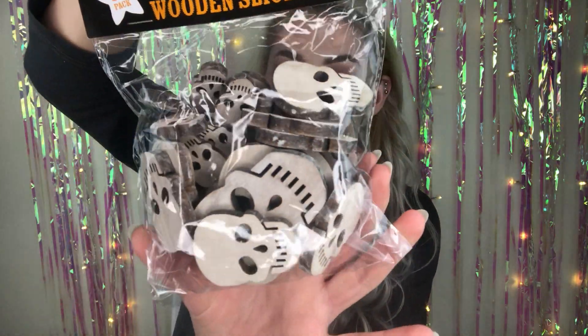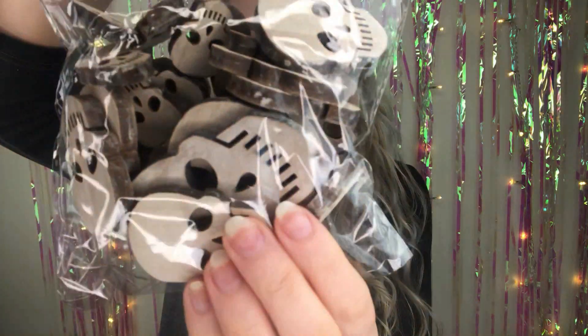The next thing I got I absolutely love. These were £2.50, and there's loads in here — 30 wooden skulls. As you can see there are two different sizes, maybe even three: a large, a medium, and loads of little ones. I absolutely love skulls. I'm not too sure what I'm going to do with them yet — they could even make cute necklaces and earrings. I grabbed those for £2.50, and I think that was it from Hobbycraft.